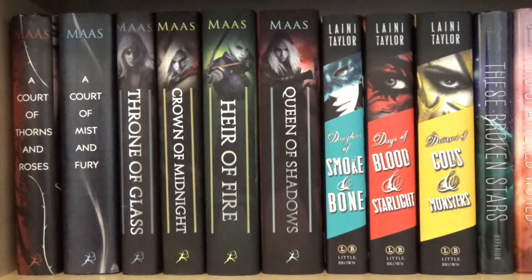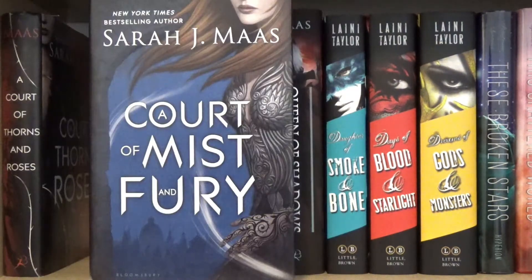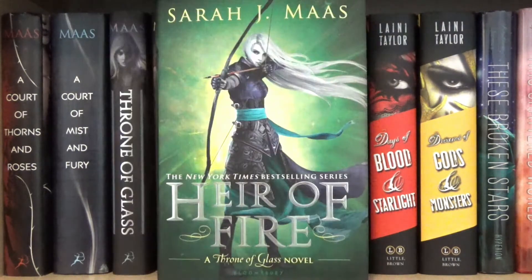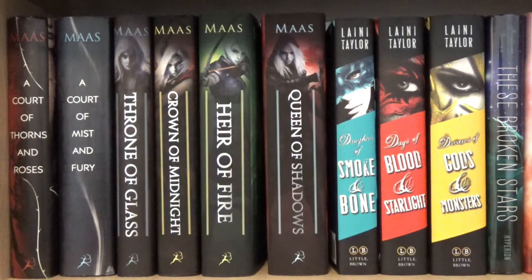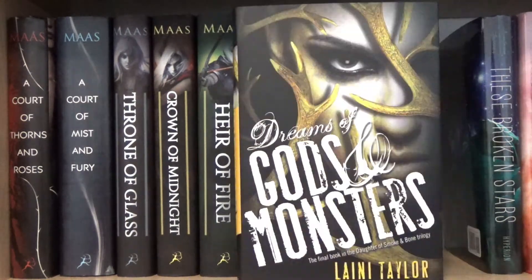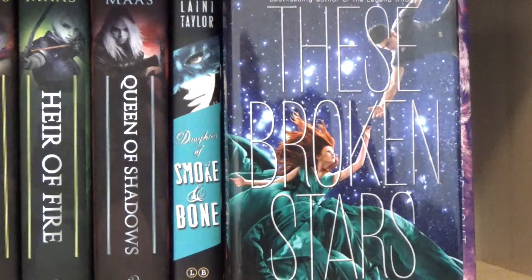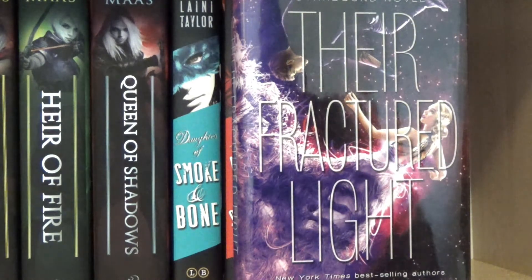Moving to the second shelf, I have A Court of Thorns and Roses series by Sarah J. Maas: A Court of Thorns and Roses and book two A Court of Mist and Fury. Next, I have the Throne of Glass series also by Sarah J. Maas: book one Throne of Glass, book two Crown of Midnight, book three Heir of Fire, and book four Queen of Shadows. Next, I have the Daughter of Smoke and Bone trilogy by Laini Taylor: book one Daughter of Smoke and Bone, book two Days of Blood and Starlight, and book three Dreams of Gods and Monsters. Lastly on the shelf, I have the Starbound trilogy by Amy Kaufman and Megan Spooner: book one These Broken Stars, book two This Shattered World, and book three Their Fractured Light.